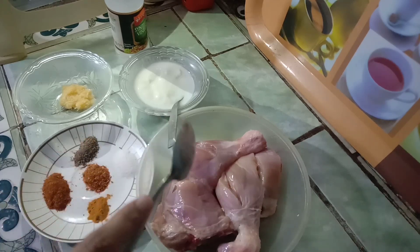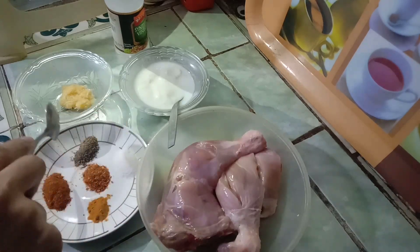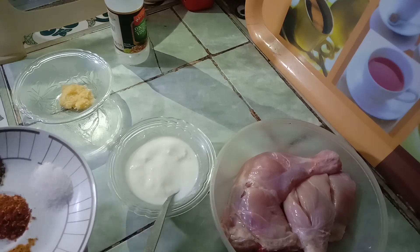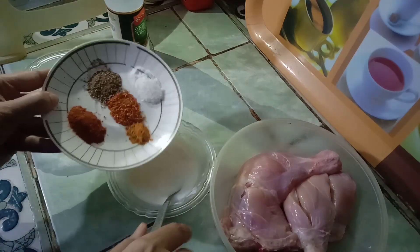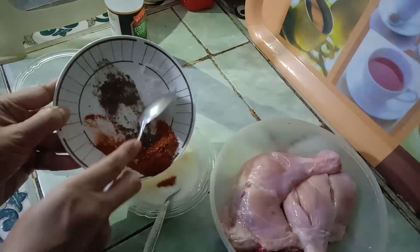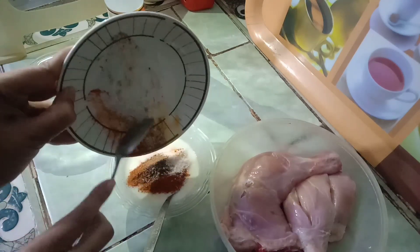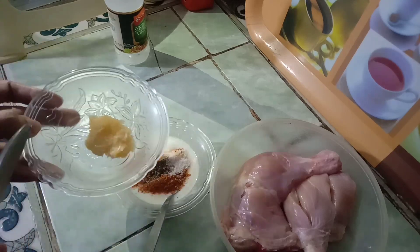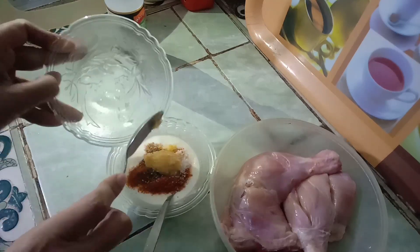Now I will marinate the chicken. First, mix the ingredients in yogurt. Mix the garlic paste. After mixing, add chili powder and mix the garlic paste again. Now mix it well.